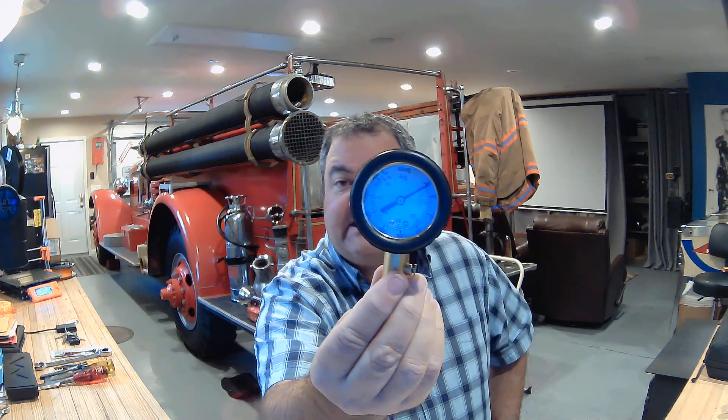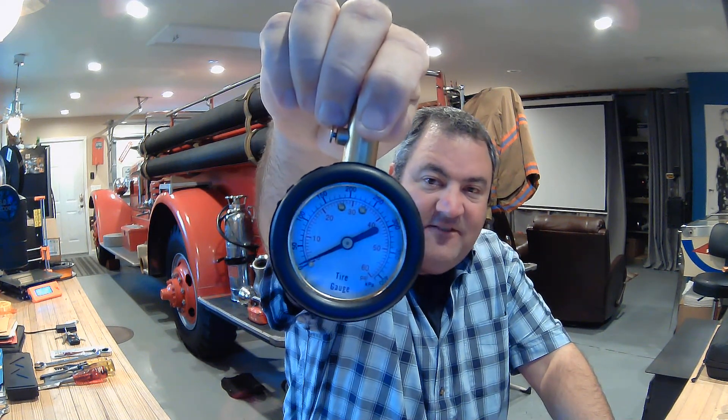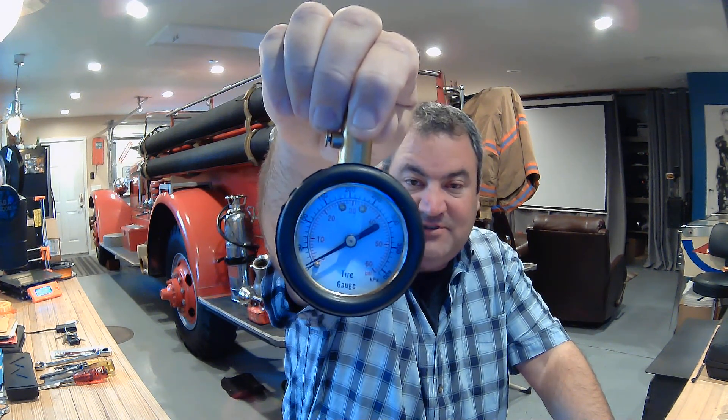Tool 28 is a tire pressure gauge. We can put this on a tire valve and it'll tell us how many pounds per square inch are in that tire. This gauge happens to go to 60 PSI. This is great for car tires, not so much a fire truck, but we can use it — we can try it and see if it'll work.